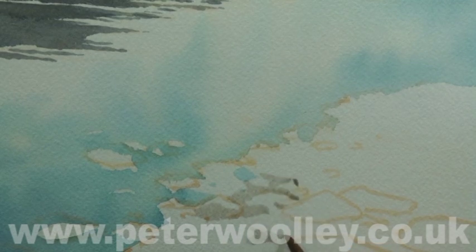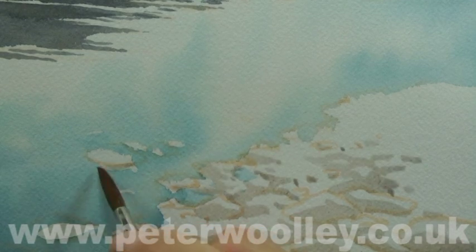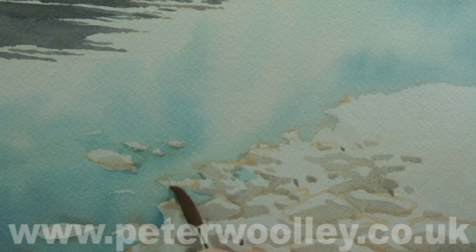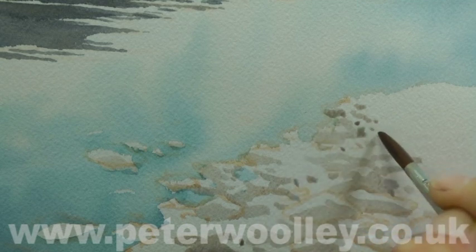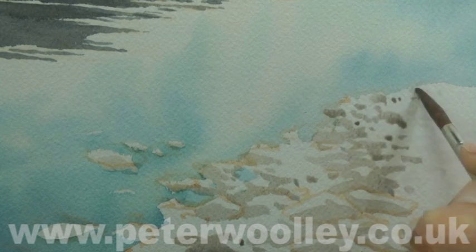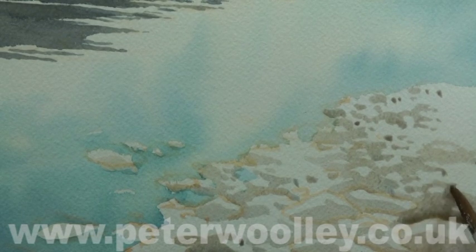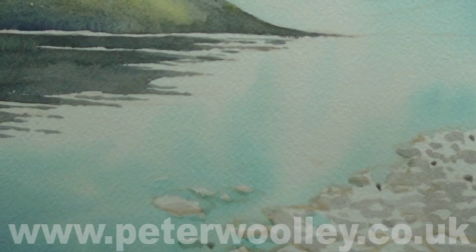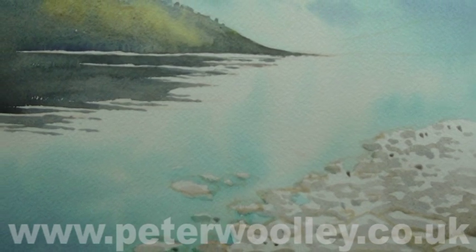I've mixed up a light neutral grey from French ultramarine and burnt umber, adding just a hint of alizarin crimson to warm it up slightly. I'm applying this to the beach, leaving highlights for the tops of stones and breaking the area down into small, random shapes. One of the hardest things we have to do in watercolour is generate the random element. Stones on a beach like this come in all shapes and sizes, so it's important not to create too much repetition — patterns emerge when we least expect them to, so it's important to stay alert.